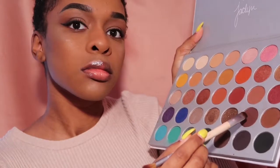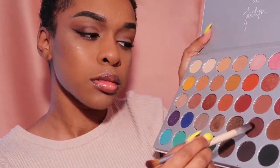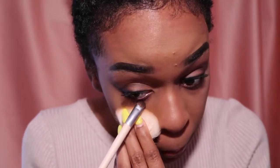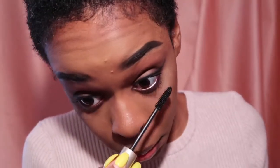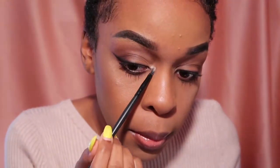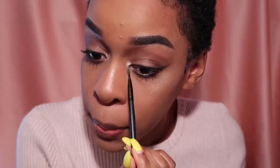Grabbing my Jaclyn Hill palette again, I'm going to go in with that chocolate color and just smoke out my bottom lash line. Then taking that light color in the same palette, I'm just going to highlight the inner corner of my eyes and right under my brow bone.